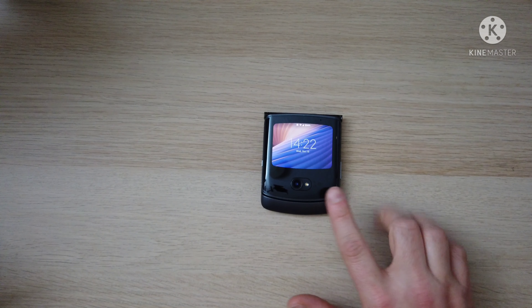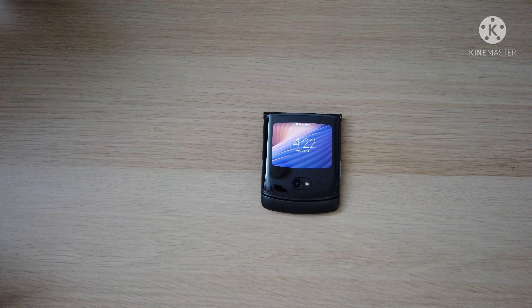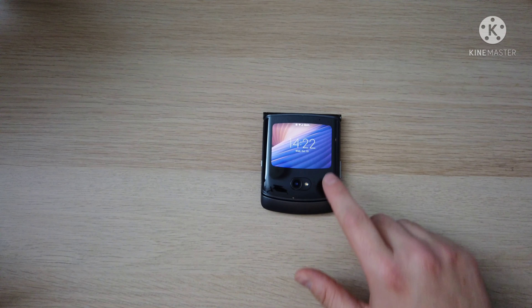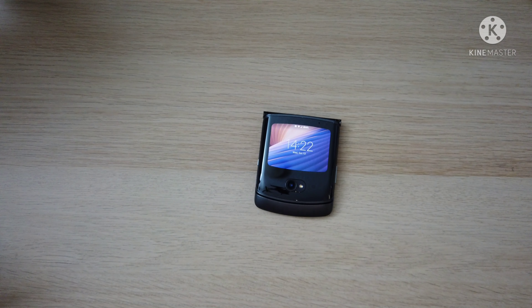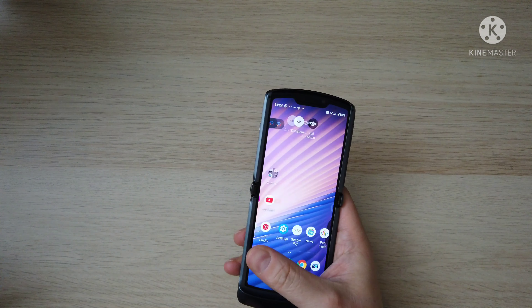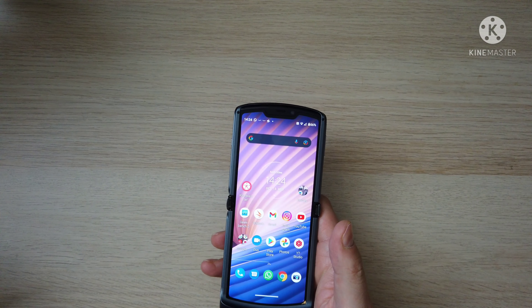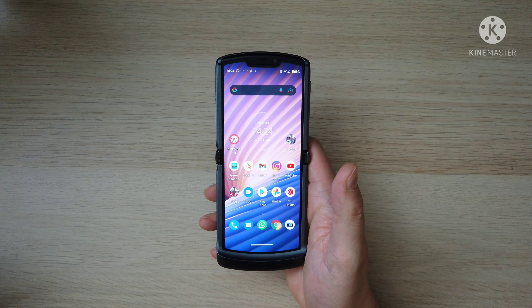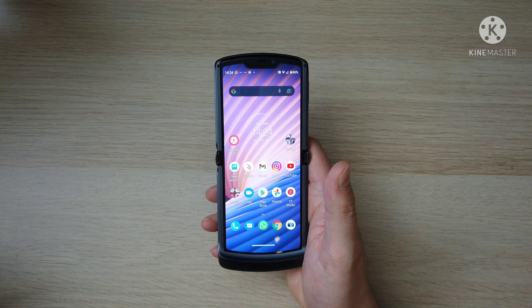I think for this phone to compete against the Z Flip 3, if the price was a thousand or sub-one-thousand — whatever the Z Flip 3 is — if this could come in at eight hundred, nine hundred, I think that's going to be a great price for it. Because the chipset's still amazing — it's the 765G. It's got 8GB of RAM, 256GB of onboard storage. Although the Z Flip 3's got the Snapdragon 888.